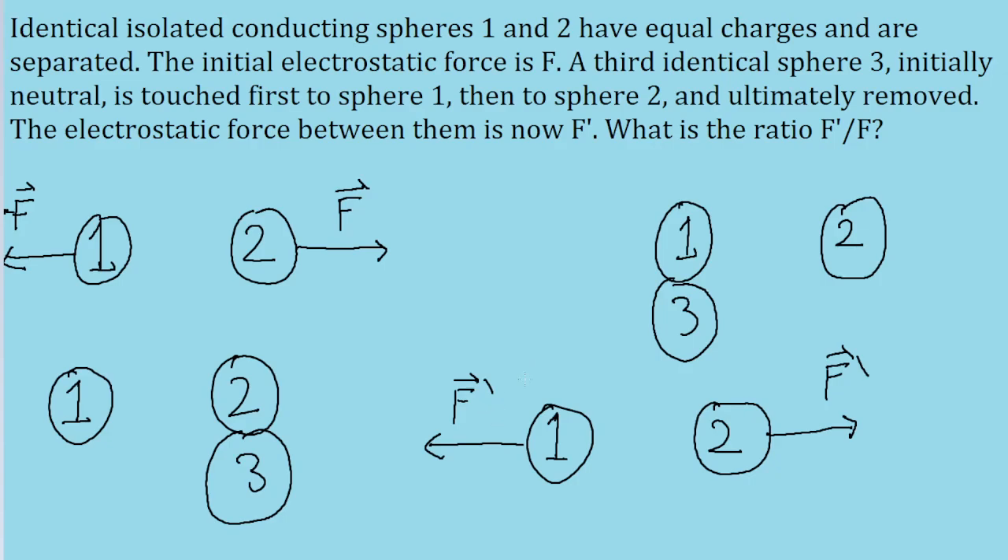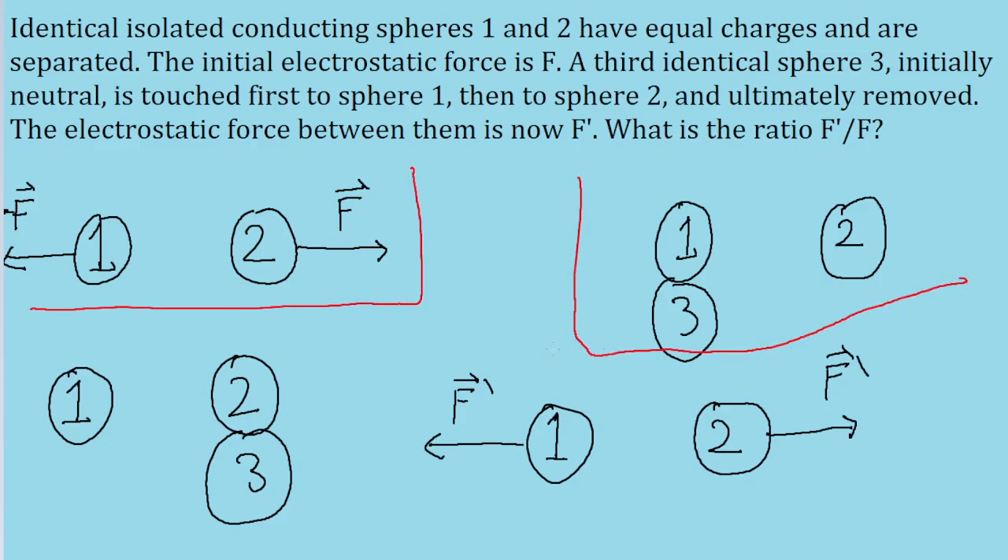The problem asks us to find the ratio of F prime to the original force F. To make this less confusing, I'm going to box off the separate parts so it's clear that they're separate.